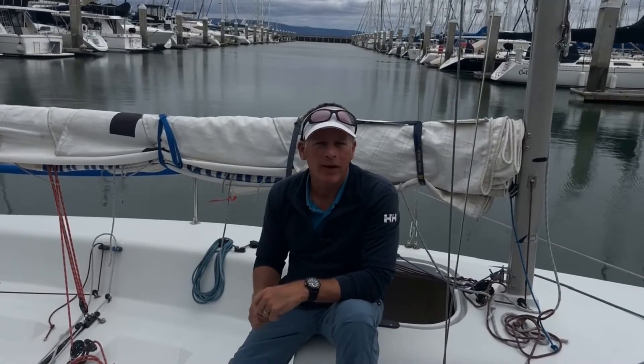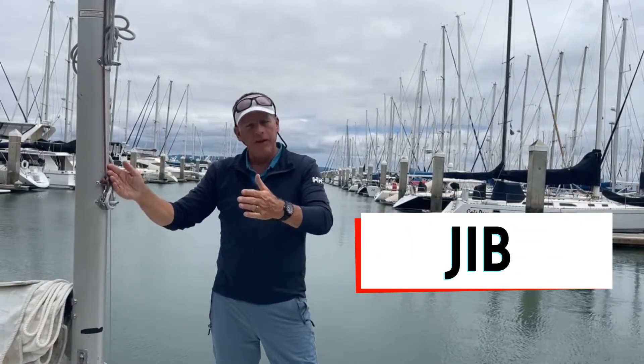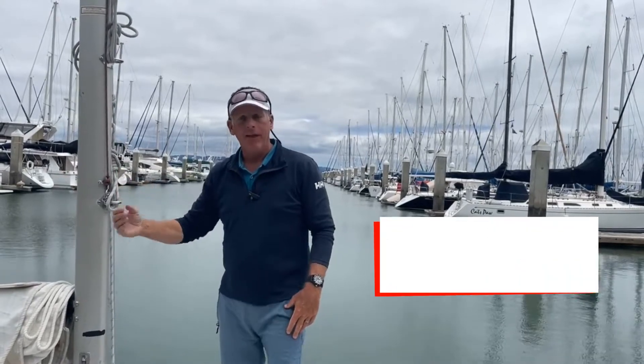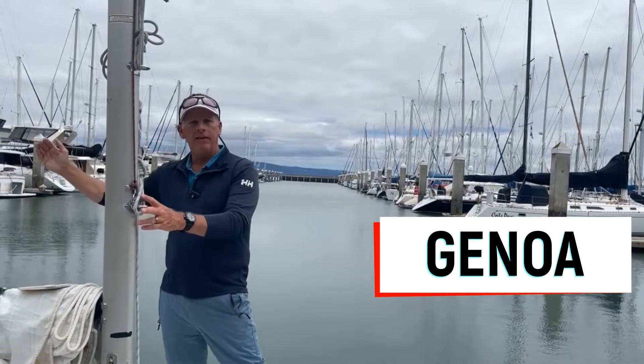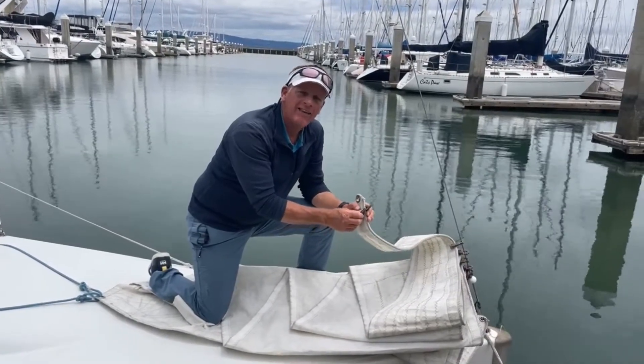We've covered the standing rigging. Now let's go over the sails and the running rigging. The Andrews 21 is a sloop-rig boat, meaning it has two sails: a mainsail and a headsail at the bow. Headsail is the generic term for a sail at the bow. The most common types are the jib and the genoa. The area between the forestay and the mast is called the foretriangle, and the sail that flies between the two is a jib. If that sail extends beyond the mast, we now have a genoa. Our jib has already been hanked on — these are hanks and they attach to the forestay.